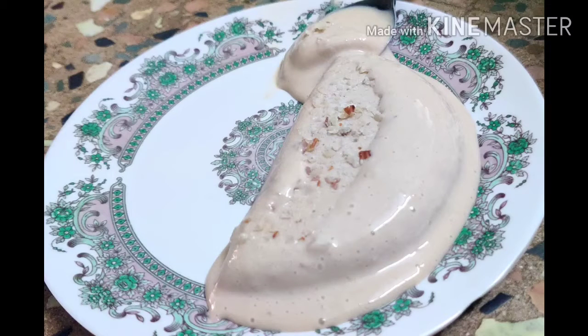It's very easy to make the ice cream. Let's go to the video.